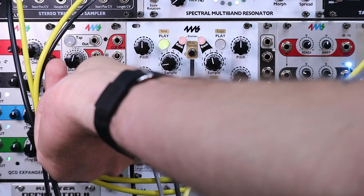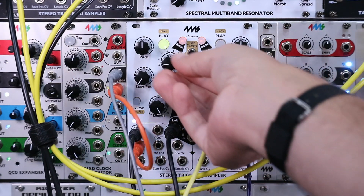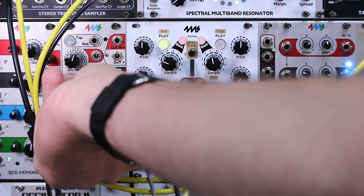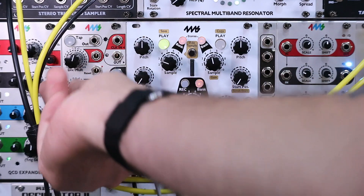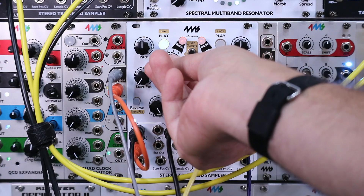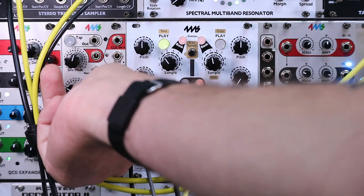Easy to make breaks. We've already broken our track down into parts using another sample, and we can reassemble them on the fly. Here's a total breakdown — maybe a bridge.